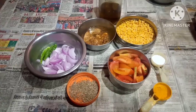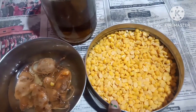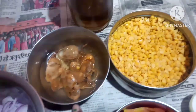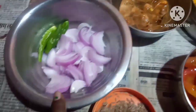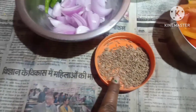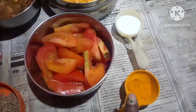Let me show you the ingredients I'm going to use. I've taken arhar dal, already washed. I have soaked tamarind to take out the water from it. One chopped onion, three green chillies, some cumin seeds, two tomatoes cut up, turmeric powder, and salt to taste.